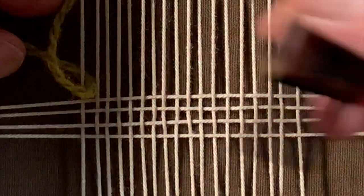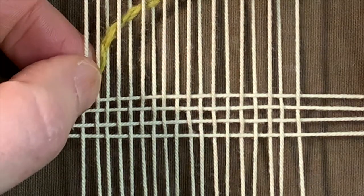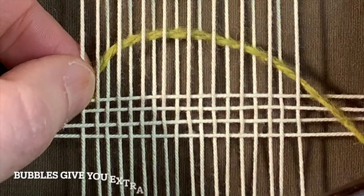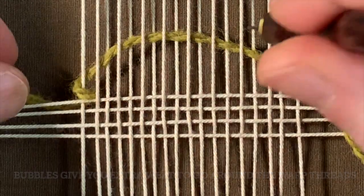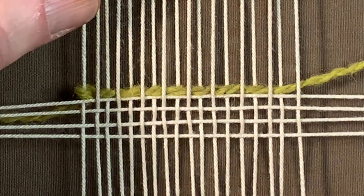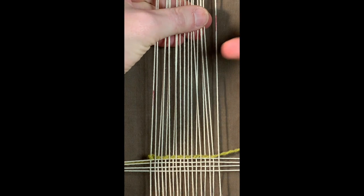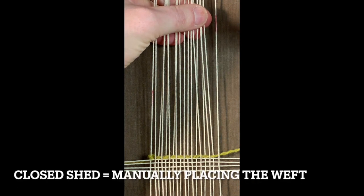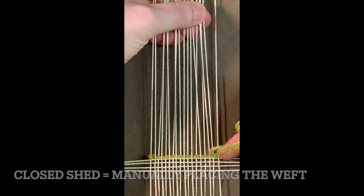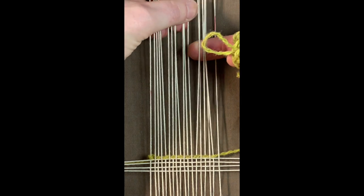I'm going to take my beater, push that pigtail down, create what's called a bubble, and pack that down on both sides. Then I'm going to go back, right to left. Like before with the warp thread, I haven't covered this one so I'm going to go over it, under, over, under, over — all the way back.